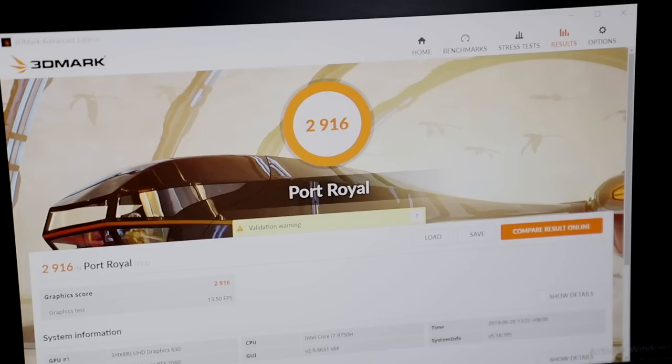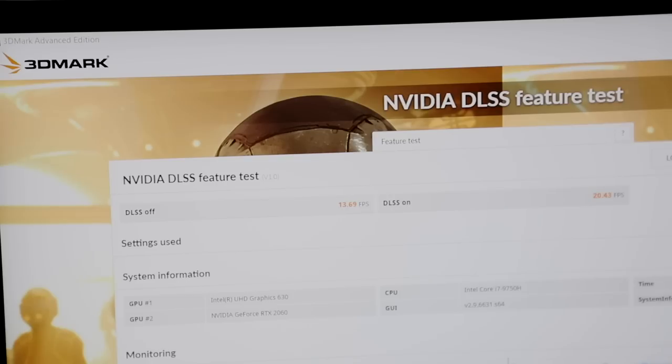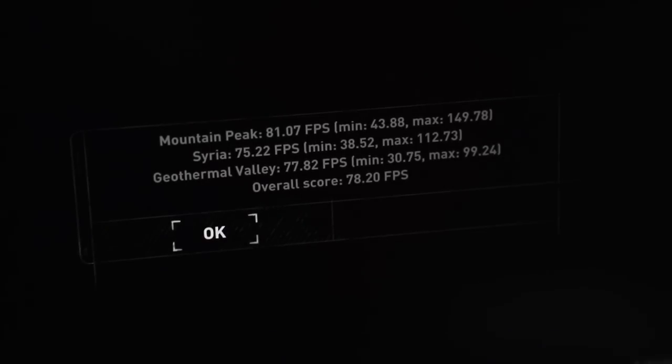In Port Royal, the 3DMark test for ray tracing, the score is 2916. Moving on to the NVIDIA DLSS feature test — with DLSS off, you're only getting an FPS of 13.69, while with DLSS on, you'll be getting 20.43. In the Rise of the Tomb Raider benchmark, Mountain Peak gets 81.07 FPS, Syria 75.22 FPS, Geothermal Valley 77.82 FPS, and the overall score is 78.20 FPS — so it's definitely playable at over 60 FPS.